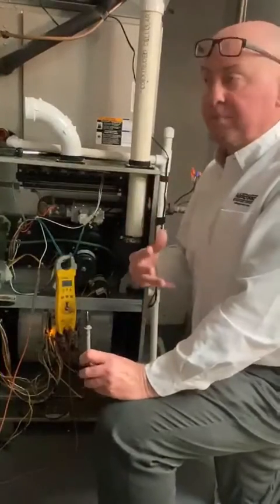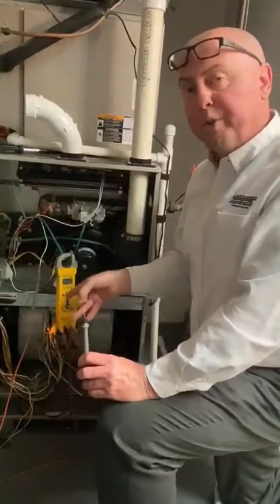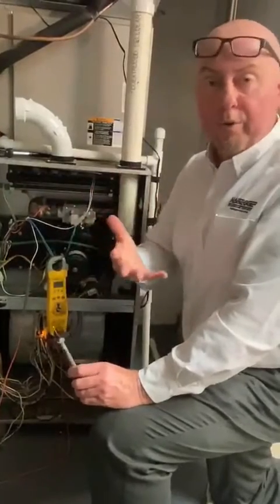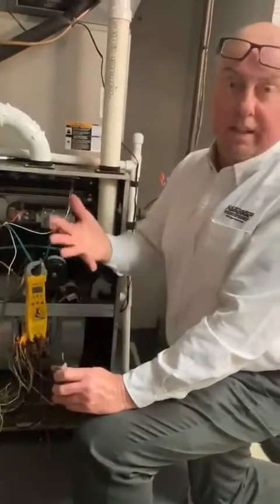We're looking for a signal above about one micro amp. These boards will go into ignition lockout at about 0.5 micro amps or so — then you'll get a fault code 34 and it'll retry again. Code 34 is an ignition failure. It'll eventually go to a code 14, which is a lockout, if it doesn't light enough times.